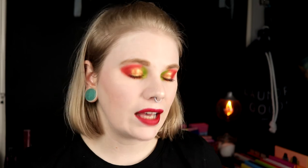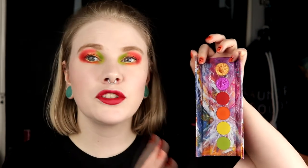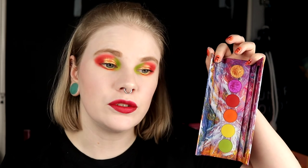If you don't have this palette, I think you can dupe it because it's only six shades, so I'm sure you have something in your collection. The shimmers might be a little bit hard to dupe, but I'm not an expert when it comes to single shadows, so I don't know — it might be super easy. It's so fun to play with this palette; I really like the front of it.